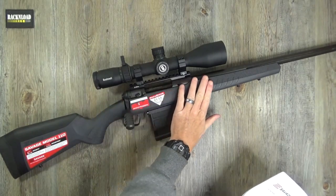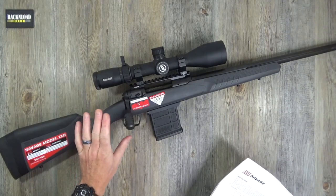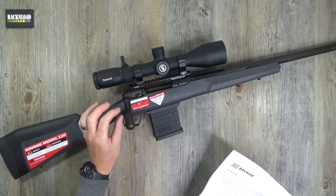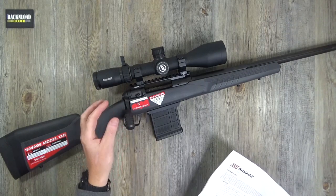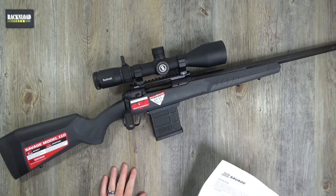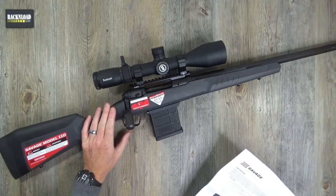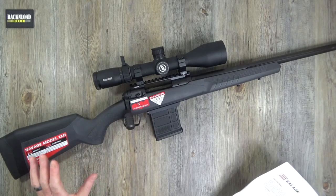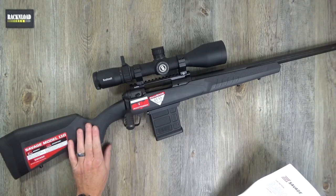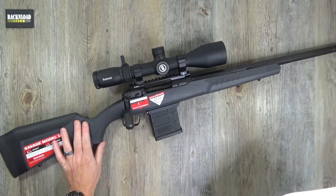You've seen the range time video of this thing in action - I think it was only about a five or six minute video at the range. Really, really impressed with it. Did have a few little issues but I think that was probably down to me and the ammo I was using, but I'll talk about that in a minute. Let's go through the specs first. This is the Savage 110 Tactical, kindly on loan from Edgar Brothers here in the UK.